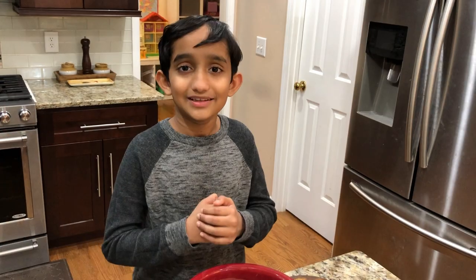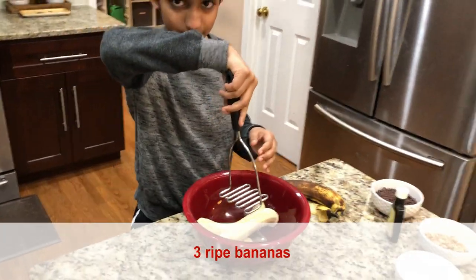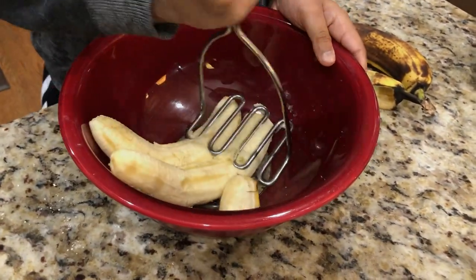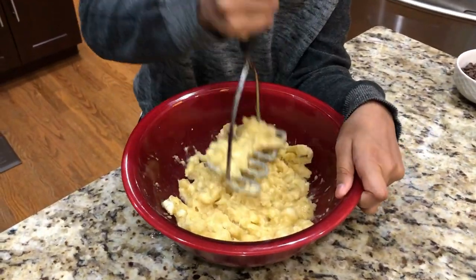Alright guys, now we need to do the wet ingredients. The first thing we need to do is mash up the bananas. This is the best part — the riper the bananas, the tastier it tastes. We need this like a puree.